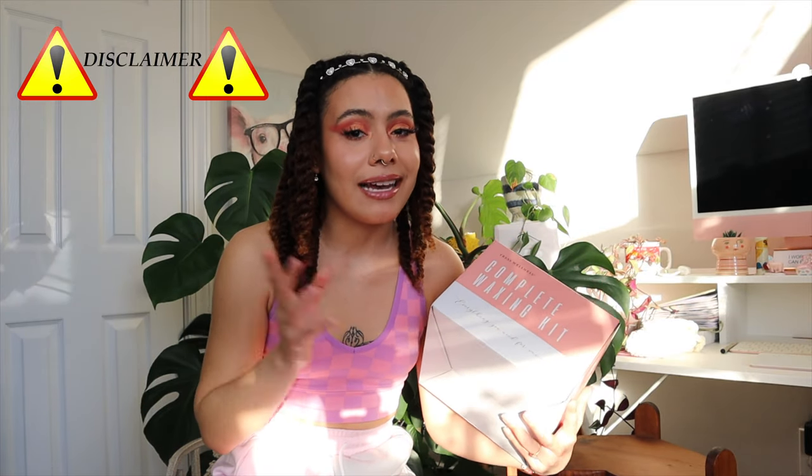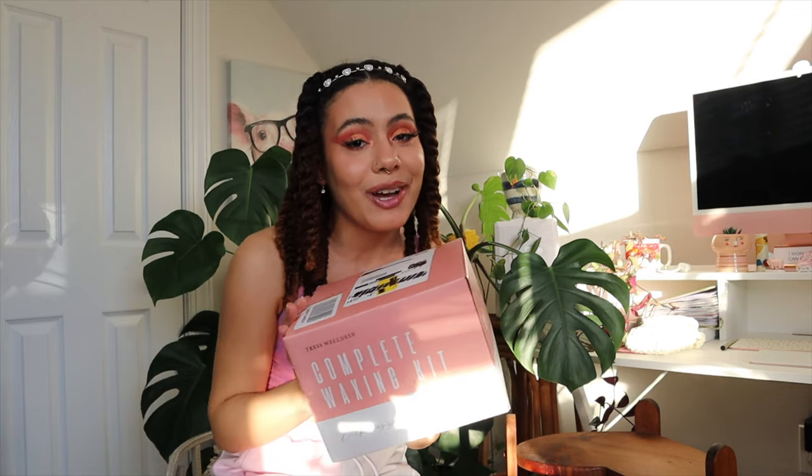They were kind enough to reach out to me and ask if we could collab here on YouTube. I'm going to be reviewing their complete waxing kit that I got off of Amazon. Disclaimer: I am a licensed professional, and I do have a waxing playlist here on my YouTube channel. Usually I do sugaring-related content on this channel, but I used to do hard wax as well before I got into sugaring. They're located in Stockholm, and all of their waxes are made with natural ingredients, so I'm really excited to share my thoughts with you guys.